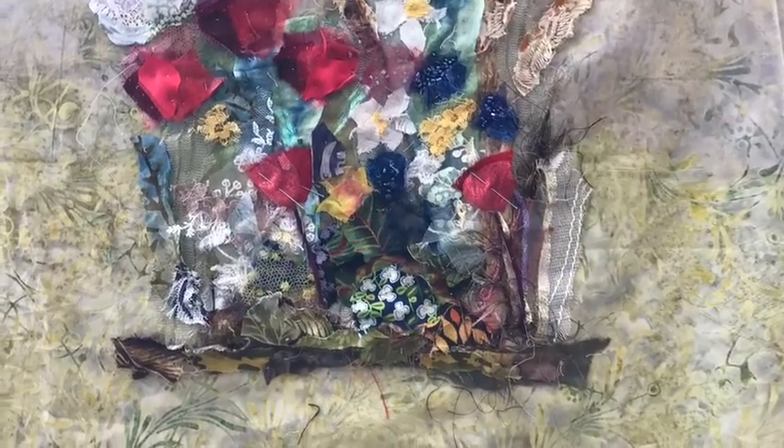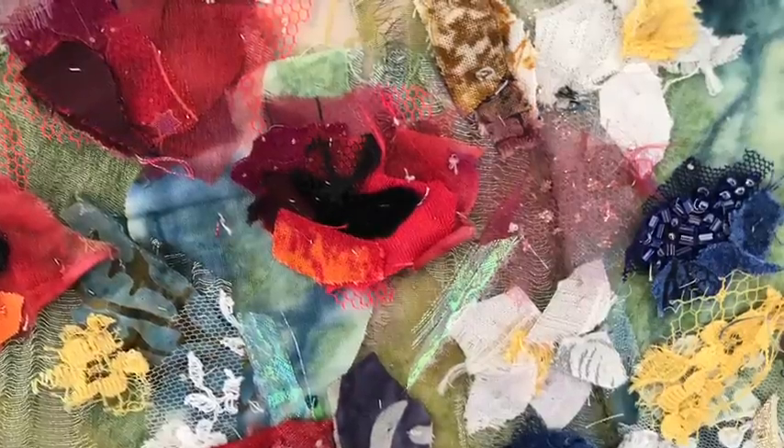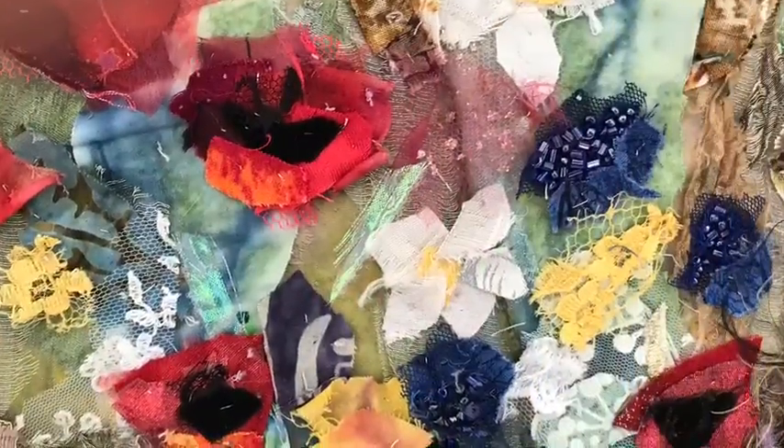Here you can see how I've been adding different fabrics including lace, cotton, and nets as well as organza, and the poppies have some spider's web fabric in the centre to give the impression of a flower opening.